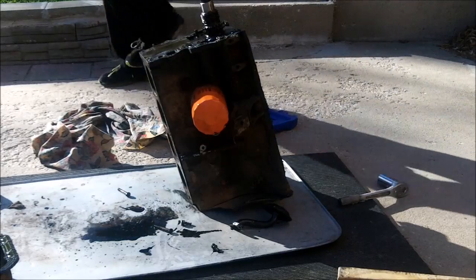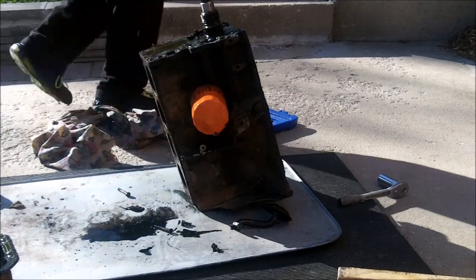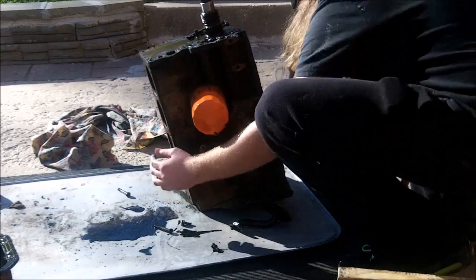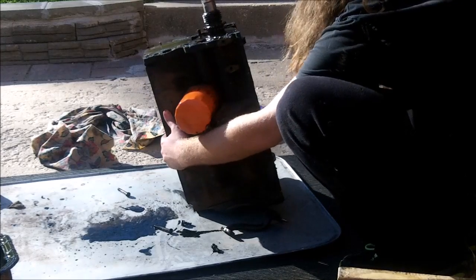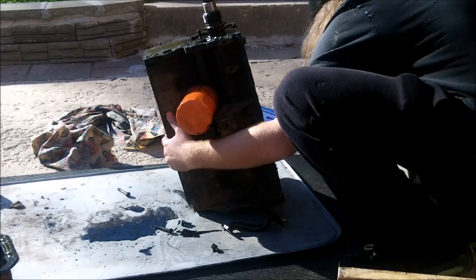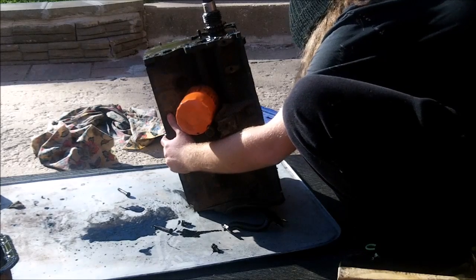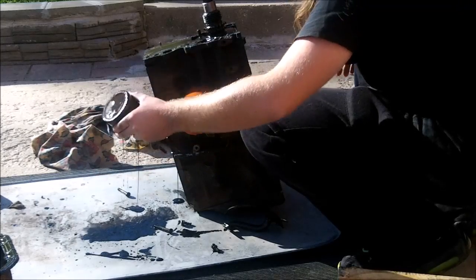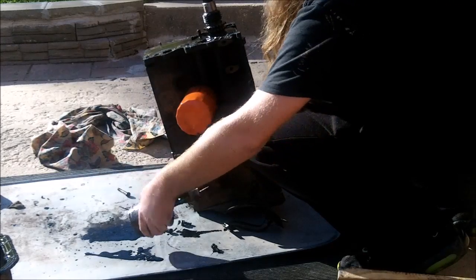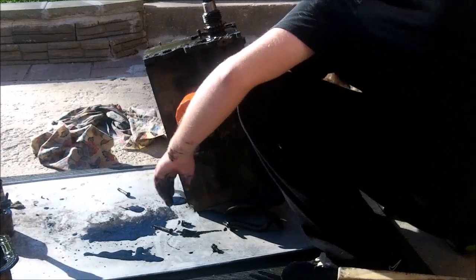There is some scuffing on the piston skirts. Number 3 is out — there's a lot of oil on it. Moving on to number 4.